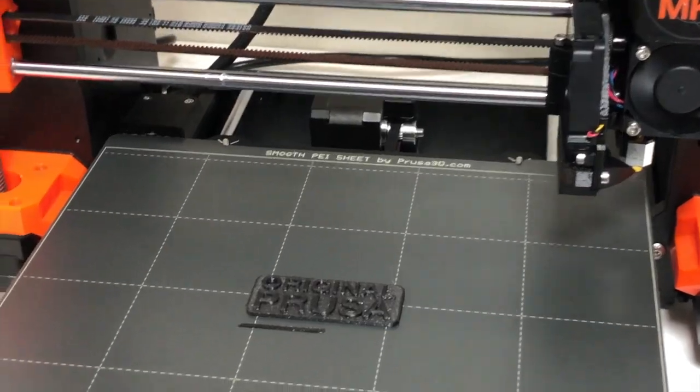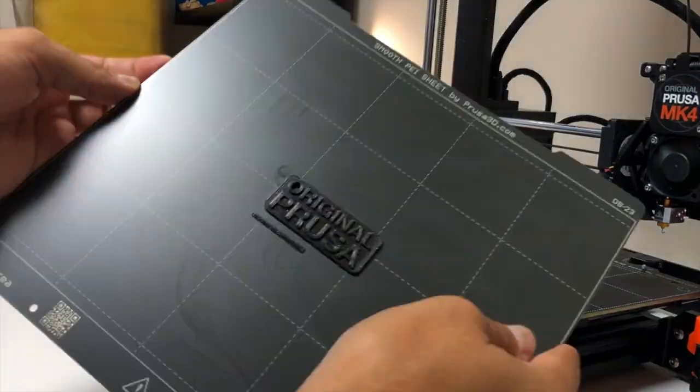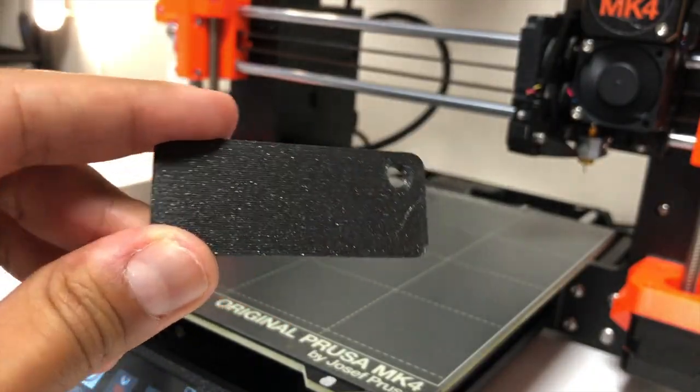This print was completed in exactly 15 minutes, which is a lot faster than I would have done on an Ender 3, for example. I am amazed at the surface quality from both the front and the back. It was perfect!